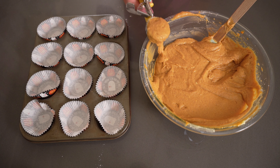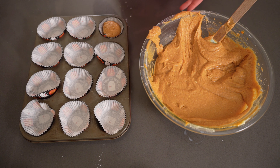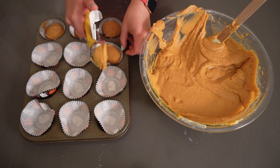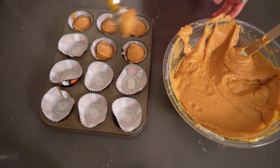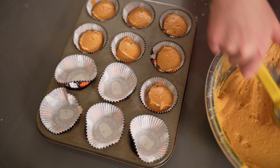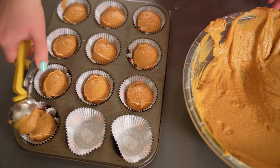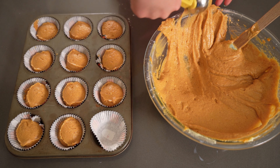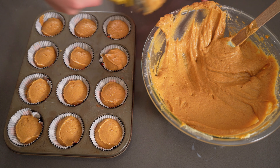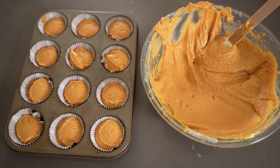Now it comes time to fill the muffin tins. I have some cute little wrappers from Target but you can use any type of muffin wrappers, or just heavily grease the tins, or use reusable ones. I scoop in about an ice cream scoop's amount — roughly two or three tablespoons — using an ice cream scooper, which gives you that perfect amount. Fill them up about two-thirds to almost all the way, but not quite to the top, because they will expand. The recipe says it makes two dozen cupcakes and I'd say it does make around there.